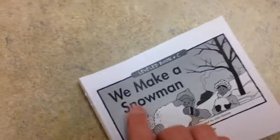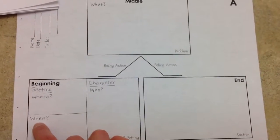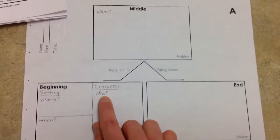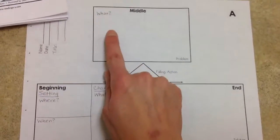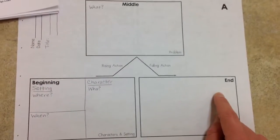Now that we finish the book, we make a snowman. Let's write and draw some pictures. Where is the story? When is the story? Who are the characters? What do they do? What happens in the end?